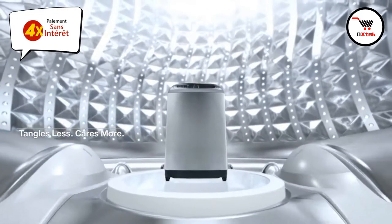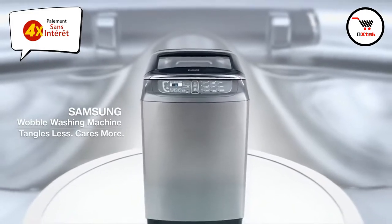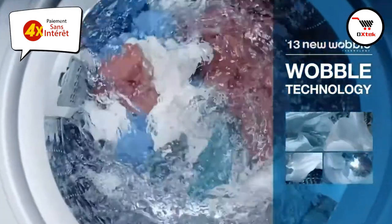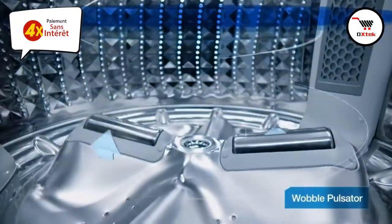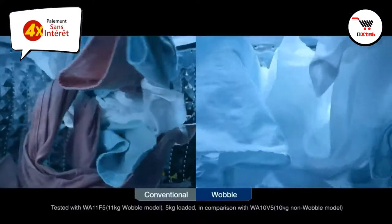Tangles less, cares more. W3050 Womble Technology by Samsung. Womble Technology cares for fabric by reducing the tangling of clothes.